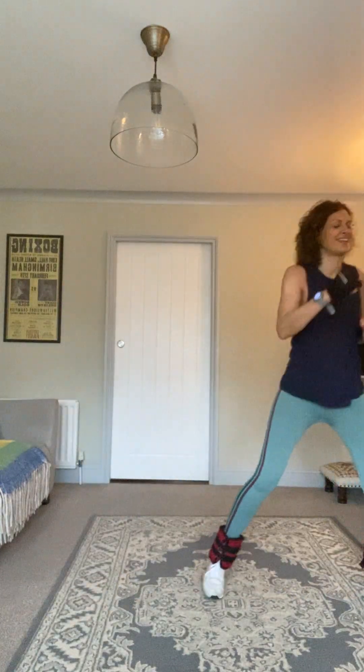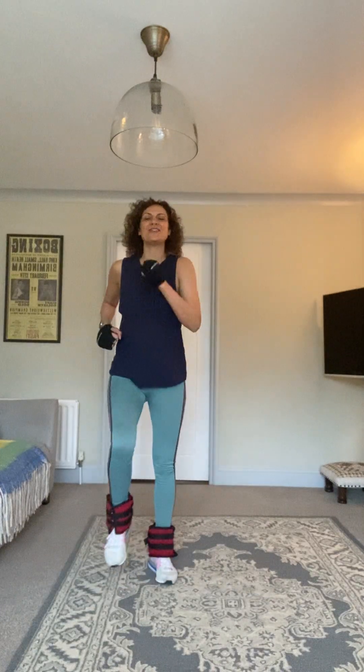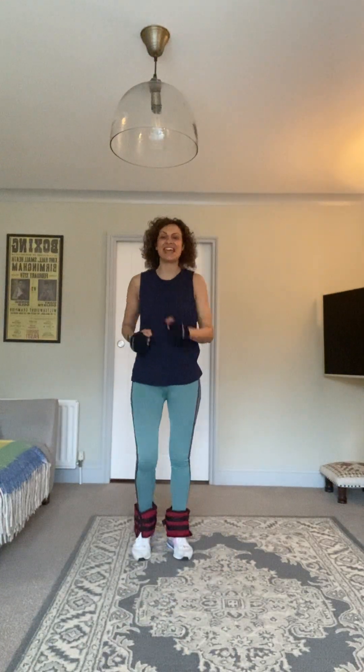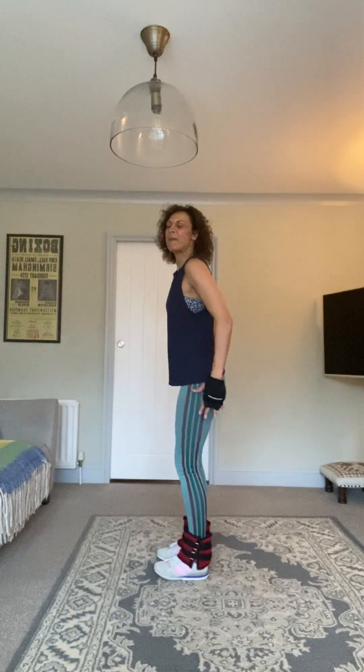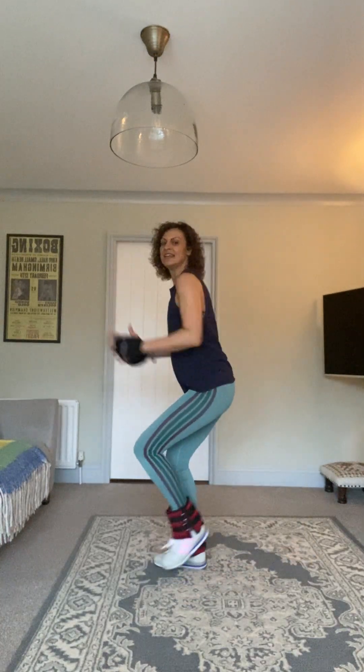How are we doing? Hopefully you're still with me. Keep pushing — double step punches. Let's do ten more, nine, eight, seven, six, five, four, three, two, one. Thirty marches.